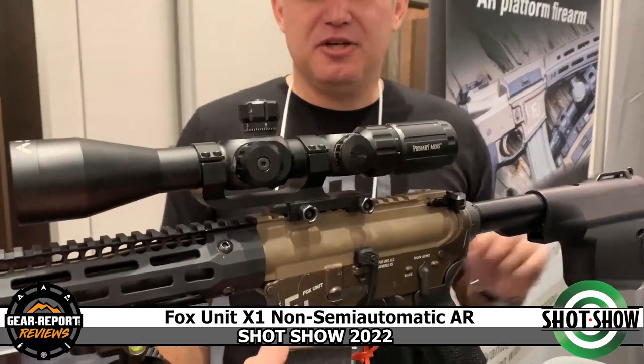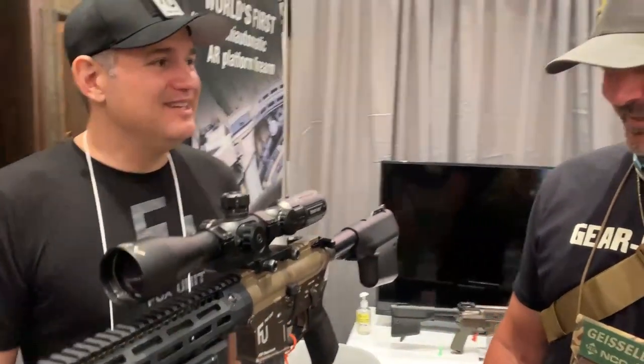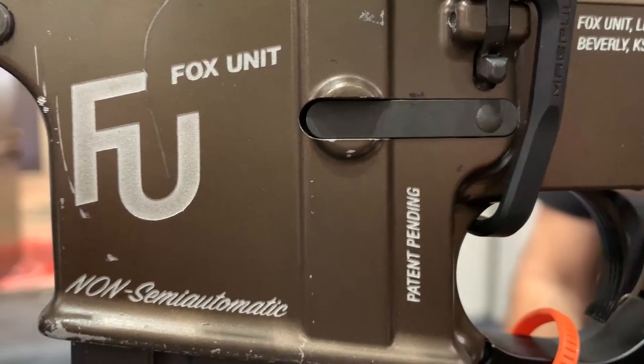That's a great elevator pitch — I love it. And I love the 'FU' branding — it's brilliant. Alright everybody, I hope we get our hands on one of these, give it a run, and until next time, see you at the range.